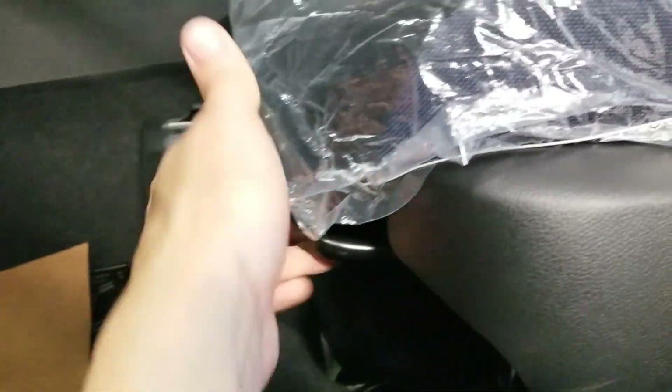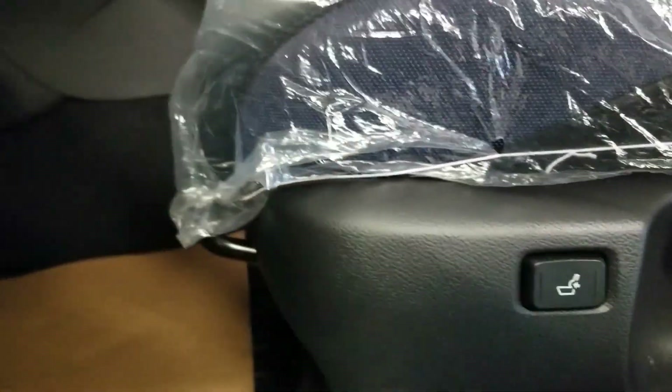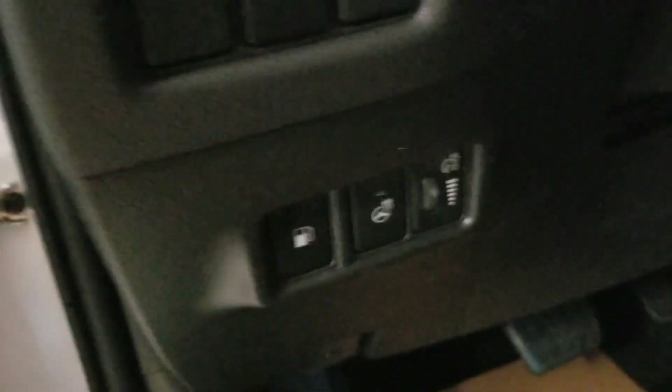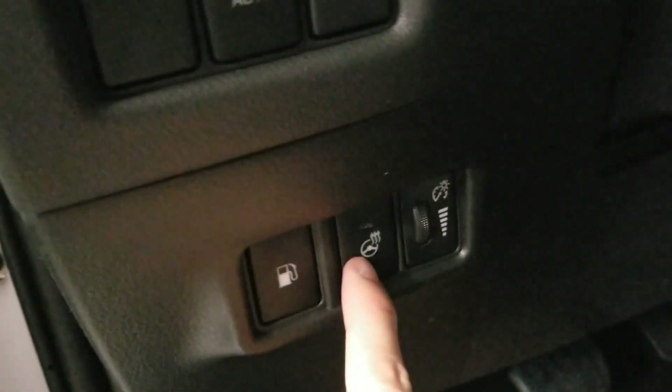To move the seat forward and back you have this over here — just like that, whichever way you want to move it. You also have these buttons right over here: press and hold — gas cap pops open. And here you have the heated steering wheel.